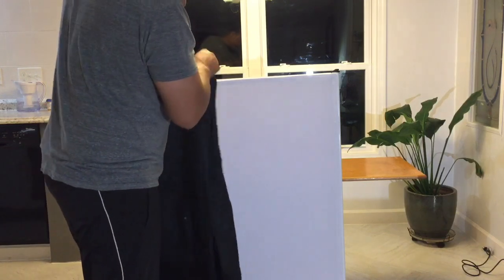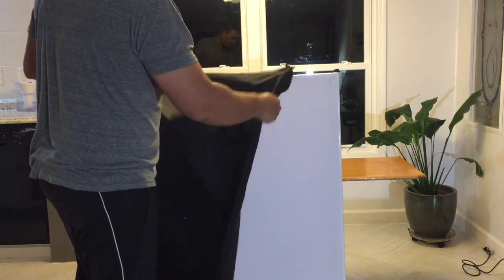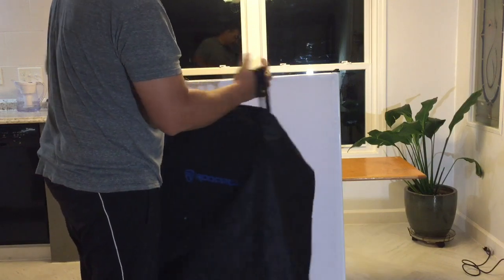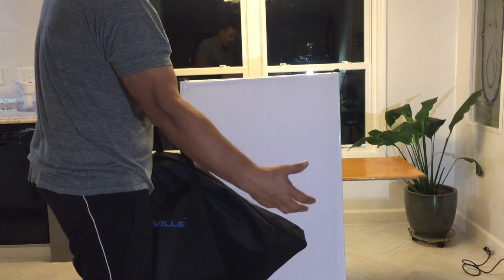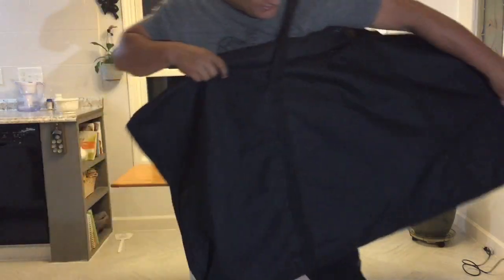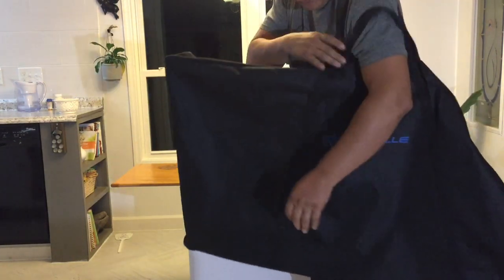First of all, this bag is very, very nice construction. The canvas and the zippers are really good quality — it looks like it's very well made and it's going to last for years, which is very important. It's got some handles here, and for people that carry a lot of their own equipment and maybe don't have a roadie or help, this is really nice because you can carry the facade in one hand and leave your other hand free, or throw this over your shoulder. I really like it.